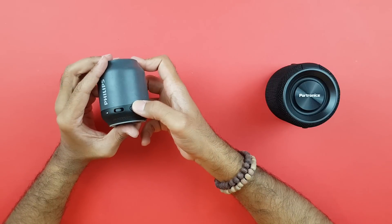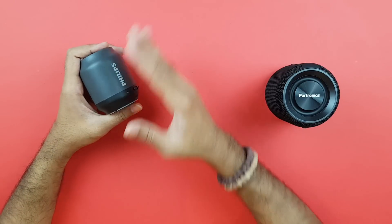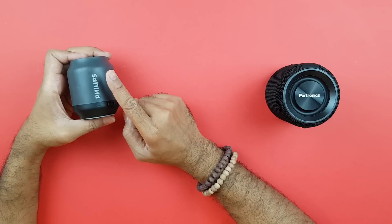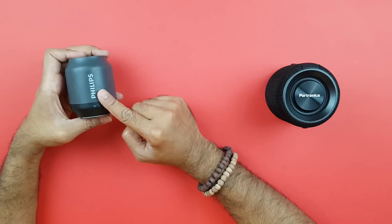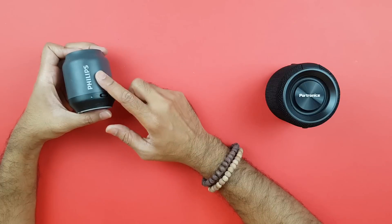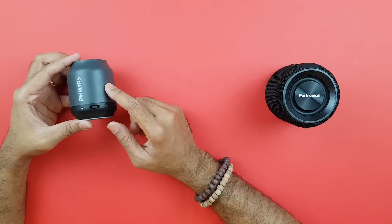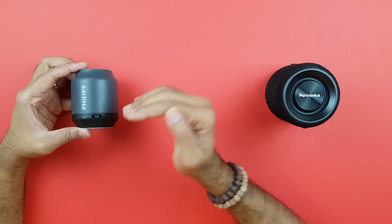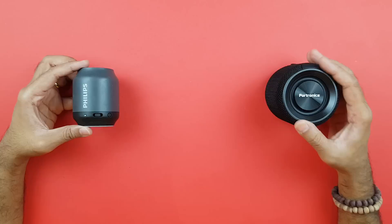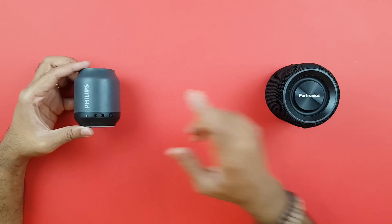This is the pairing button. Because the BT50 has been out there a while, it has one major disadvantage: you cannot take calls with it. When a call comes in, you have to answer through your phone — there is no way to answer calls through this speaker. On top of that, it's only a 2-watt speaker, which is pretty low. In comparison, the Portronics Sound Drum is a 10-watt speaker — five times louder.